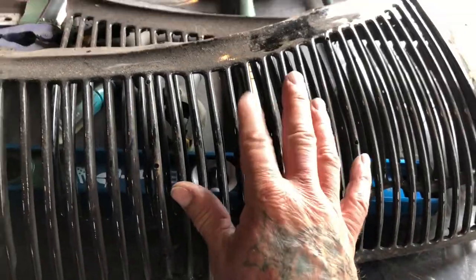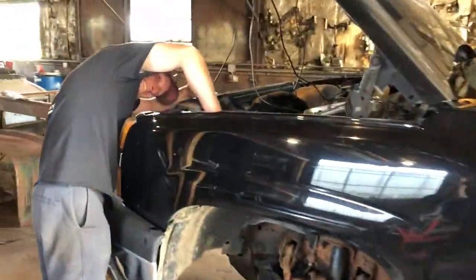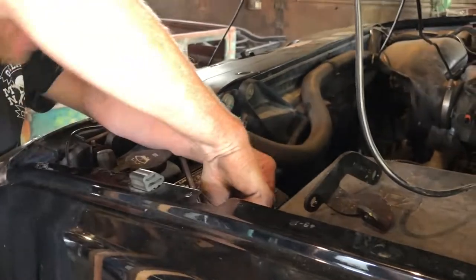We also have the grille for the '39 that we have to sandblast. How did you even get this bolt in the hole? All I did was put that in there to mess with you — just to make it impossible.